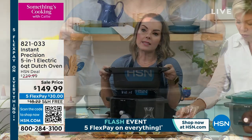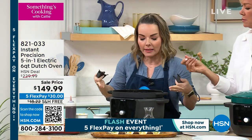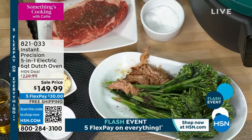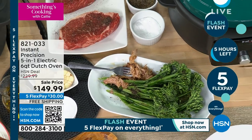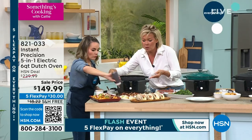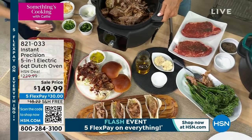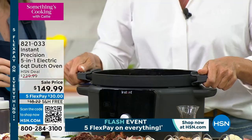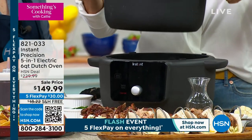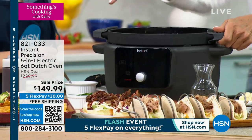If you've looked at Dutch ovens, you know how expensive they can be, especially when they're good quality. This is a good-quality, durable Dutch oven that you can use in your oven, on your stovetop, and in the base. You also get two silicone mitts, so you can take it out of its base and move it to the oven, stove, or tabletop. It even comes with a trivet so you don't have to worry about damaging any surface.